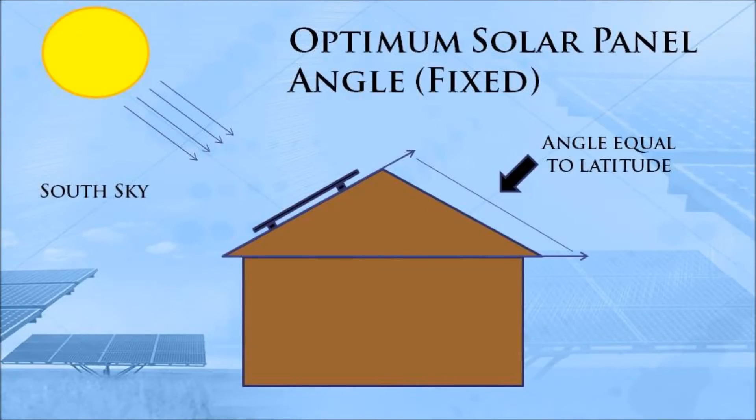The first thing that we can maximize is the way that the solar panel is mounted. Most people are going to mount their solar panels in a fixed orientation, so we need to make sure that it is facing the south sky so that you get the most sun as the sun travels from east to west each day.